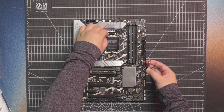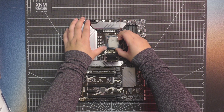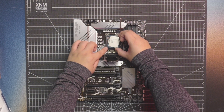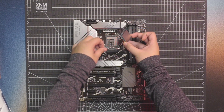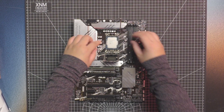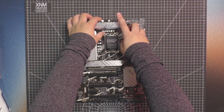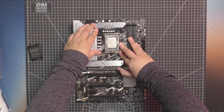Generally, you leave the cover on because you don't want to accidentally damage any of the pins. There's a little triangle on the CPU right over here that lines up with the triangle on the cover, so you want to make sure you put the CPU in the right way — you don't want to accidentally put it in upside down. The plastic cover will just pop off by itself, so there's no need to pull it off.